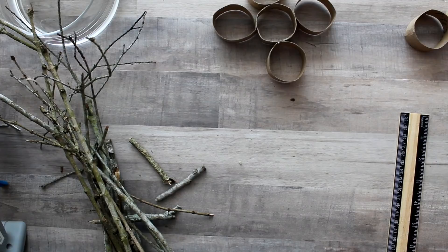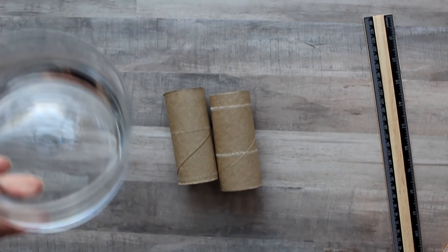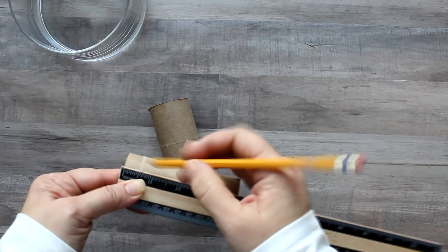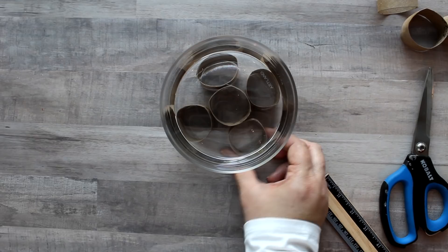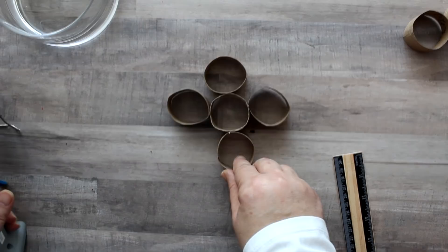For these stay-home videos I plan to use items from around the home, recyclables, and also things you can find in nature. I'm using a salad bowl as well as a couple of toilet paper rolls that I'm marking off at one-inch intervals and then cutting to make one-inch rings. For this project I'll be using five rings, arranging them three down and three across to fit the bowl, and then gluing them all together with hot glue.